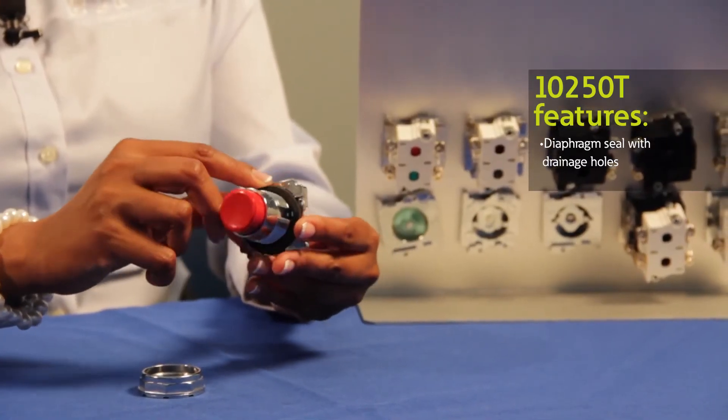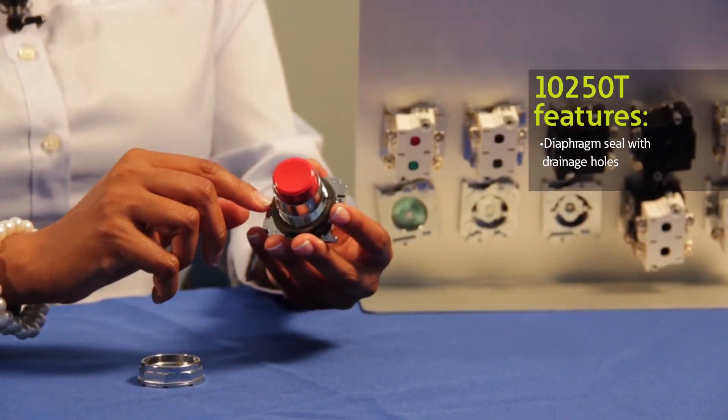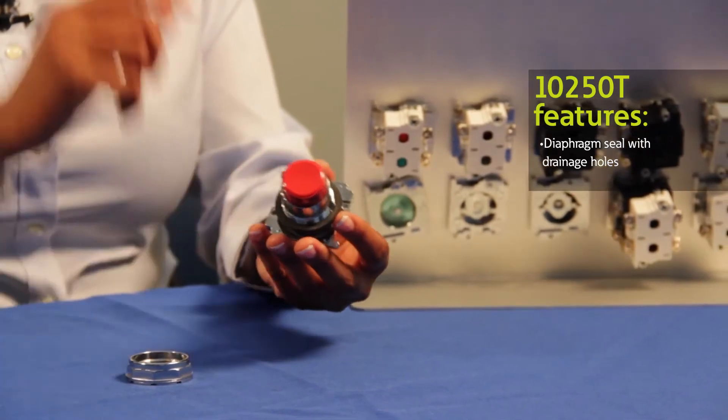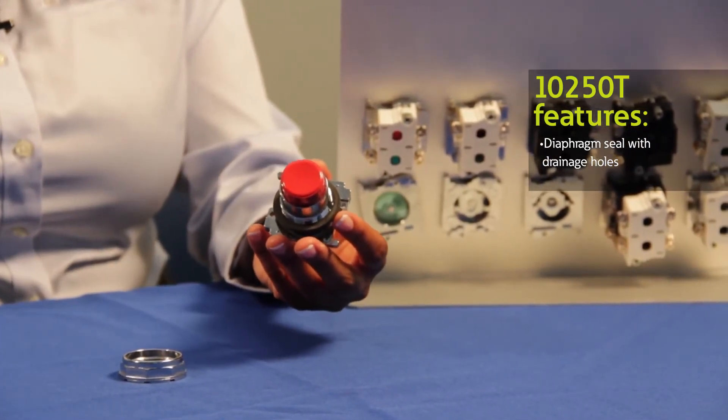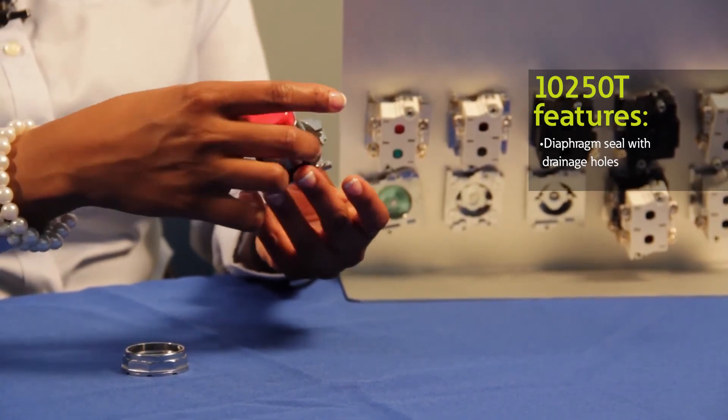Our 10-50T operators also come with a diaphragm seal and drainage holes, which are unique to Eaton. The diaphragm seals prevent build up of liquid inside the operator, especially in freezing conditions, and the drainage hole protects the operator by draining liquid, which is a great feature for high pressure wash downs.